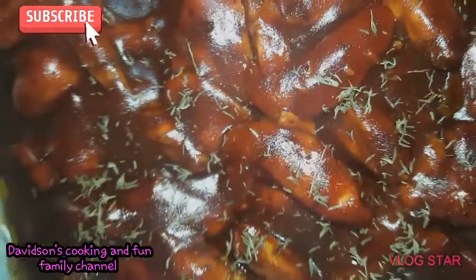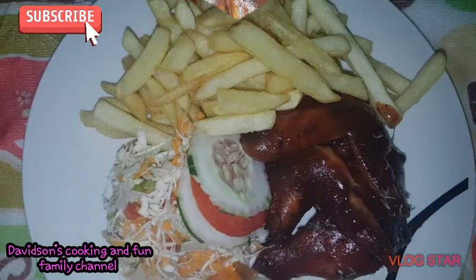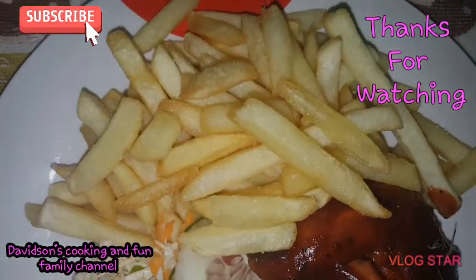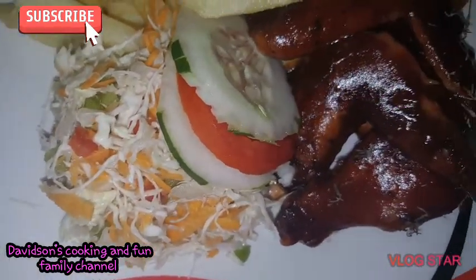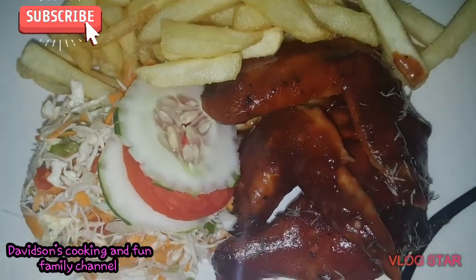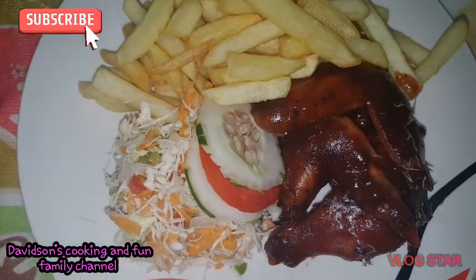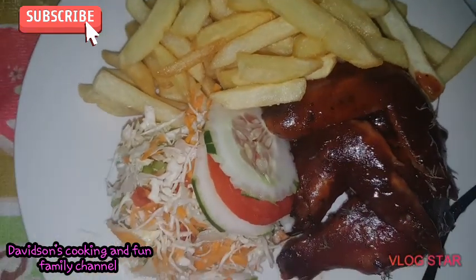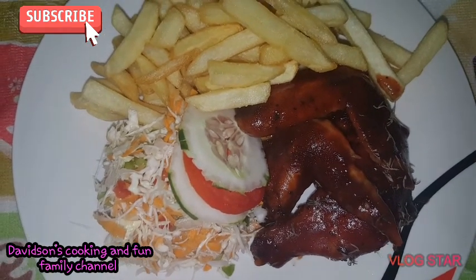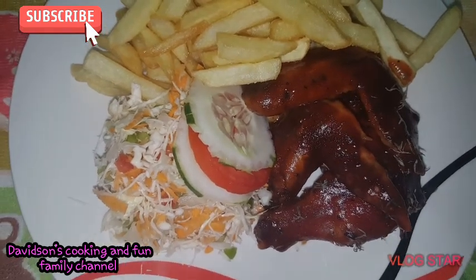This is the end of my barbecue wings — this is how my dinner looks, guys. I have fries, tossed veg, slices of cucumber and tomato, and my barbecue wings. Are you in for this? Yes or no, let me know in the comments. Is it too simple or is it okay? Remember to share, like, and subscribe — and if you've already subscribed, thank you so very much.